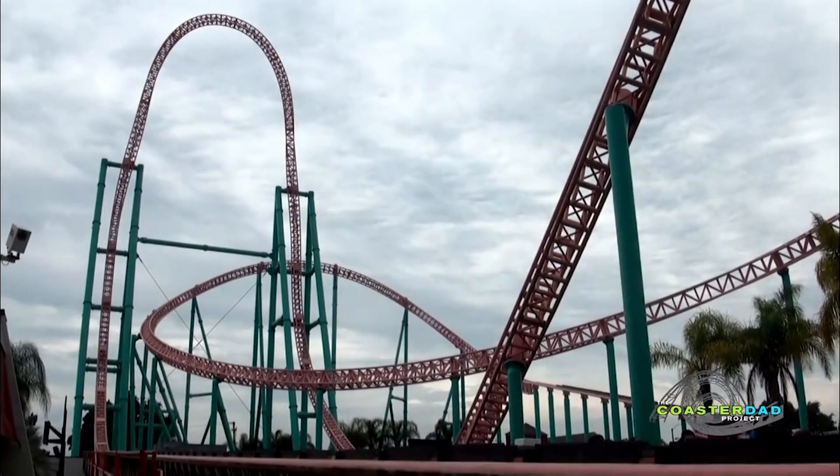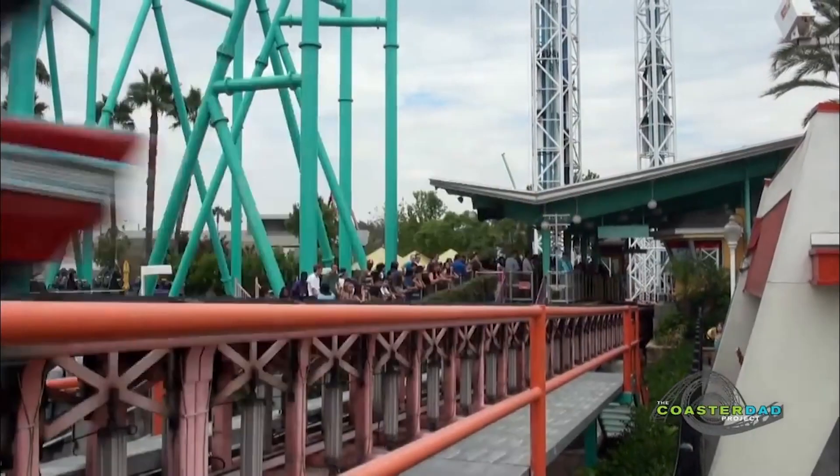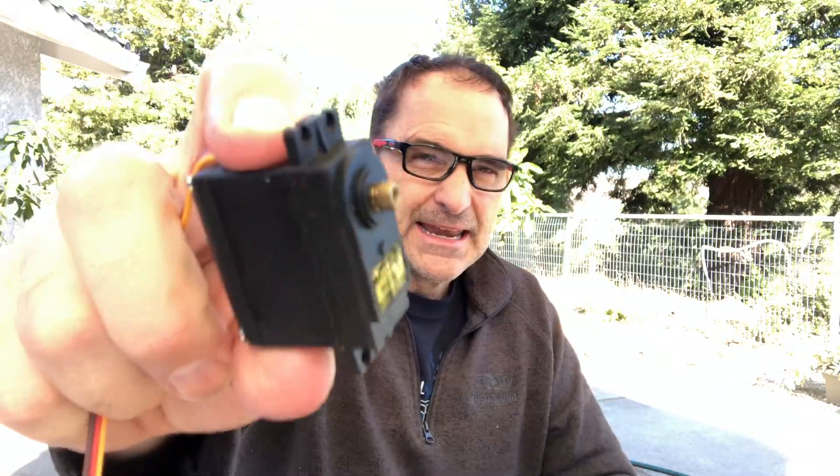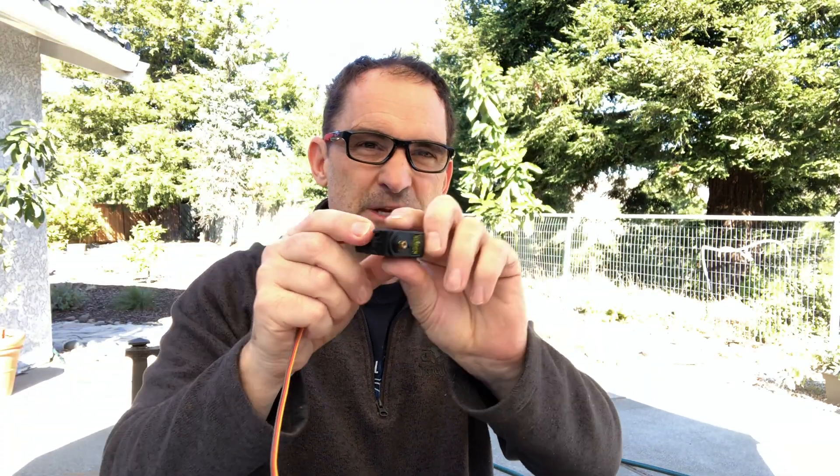We'll be learning more about eddy current drag braking from George next week. If we want to raise an aluminum fin — like you see at Accelerator at Knott's Berry Farm, where big fins come up and down based on where the train is on the track — that uses a stepper motor. This one has 360 steps and you can program it to turn as much or as little as you want. Hook a gear to the stepper motor, a chain to the gear, and we can move an aluminum fin up and down based on cart location.